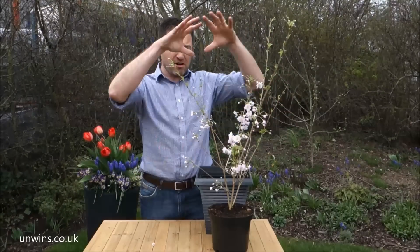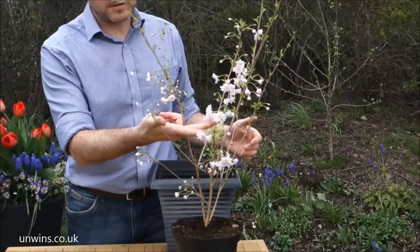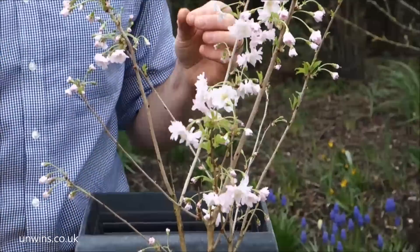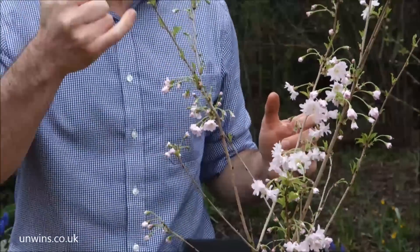This bush will erupt into colour over the next couple of weeks in your garden. There will be 150 or more of these double flowers that open from little clusters. From these clusters, lime green leaves grow out, and the 'incisor' in the name means 'cut', so the leaves are very finely cut.